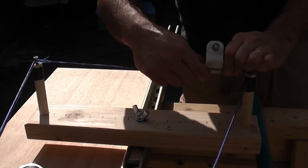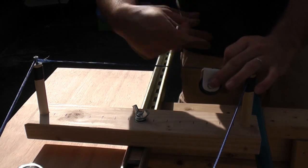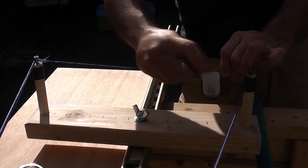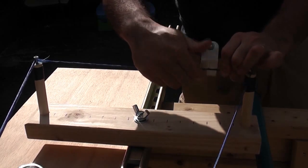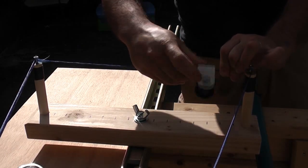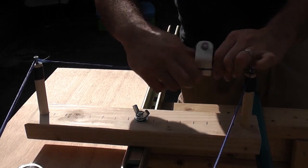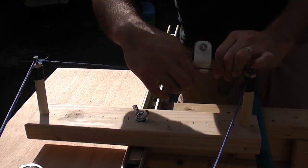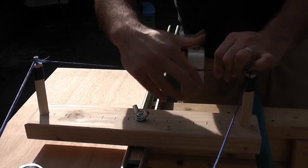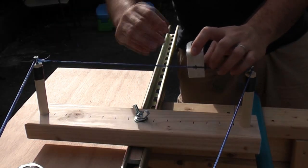One thing to mention is that whatever direction you are serving in — left to right or right to left, serving forward or serving backward — just keep note of that because you want all your servings to be done in the same way. When you start mixing up your servings, when your string is being used, all your servings going in opposite directions will actually work themselves apart. I am just going to keep serving this until I get down to the six inch mark on this side and then we are going to finish this wrap up.